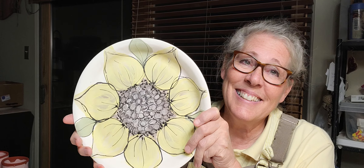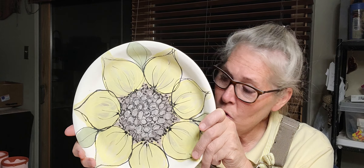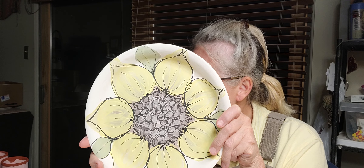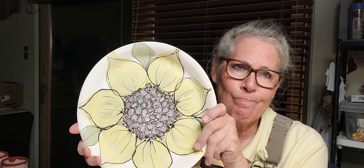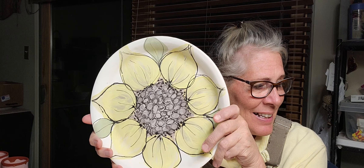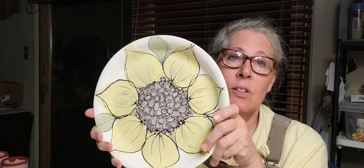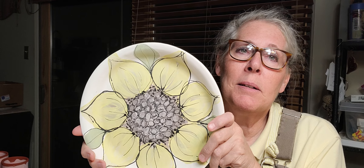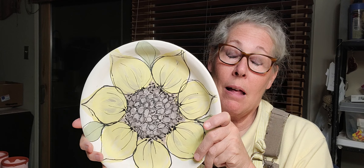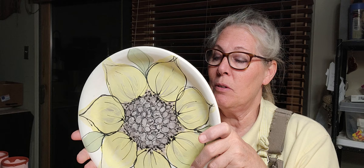I have to get through pumpkin season first, and then the Christmas tree. Somebody also wanted to see me make some purse planters, but they're really easy, so we'll do that too.